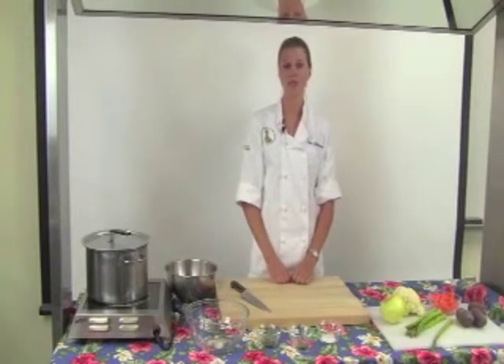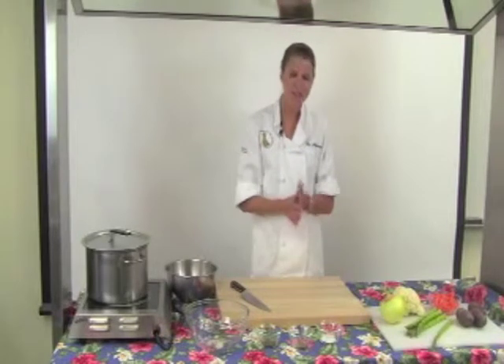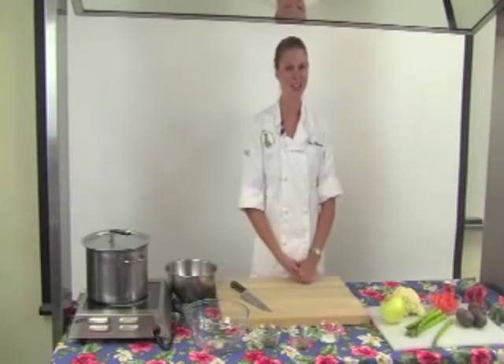Because we'll be steaming our vegetables, we don't require any butter or oil, keeping our dish virtually fat-free. I've already thoroughly washed my hands and my vegetables, so we're ready to begin.